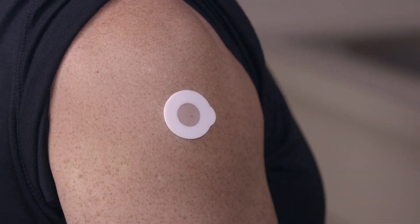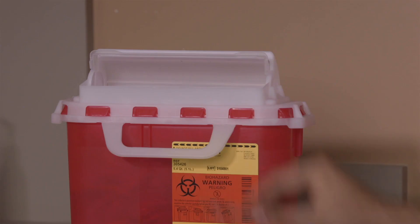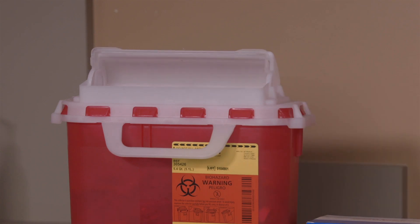The patient should apply pressure to the InjectSafe Barrier Bandage following the injection. After the procedure, remove and safely dispose of the needle in a sharp container.